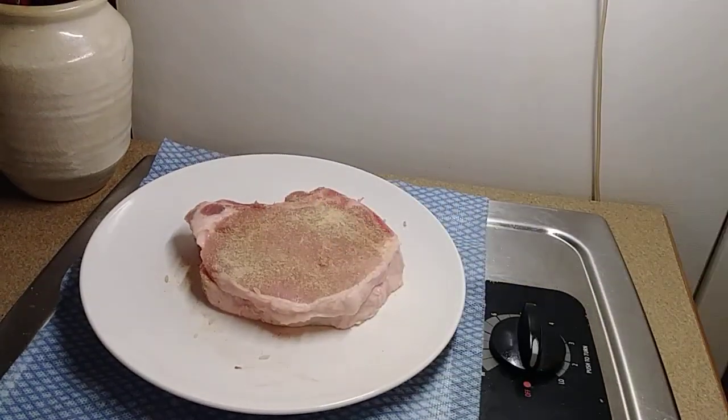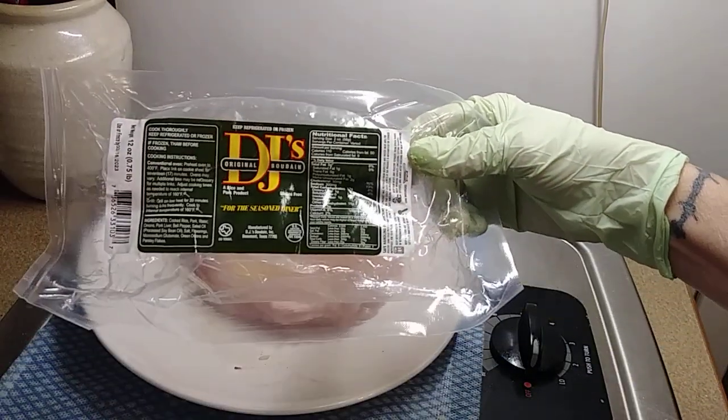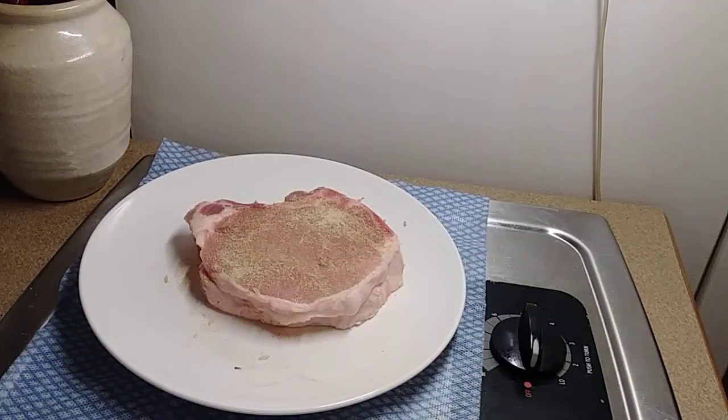Now what I'm going to do is I bought a package of DJ's Boudin. That's what I like to use for boudin.